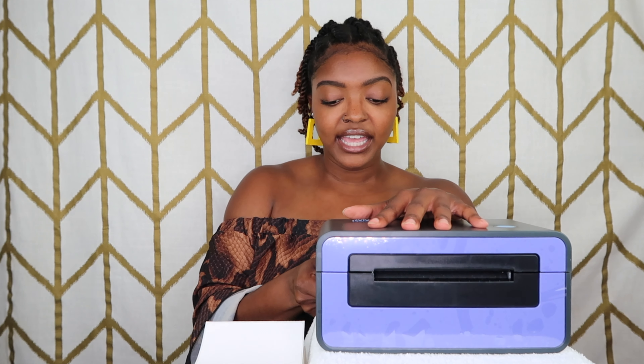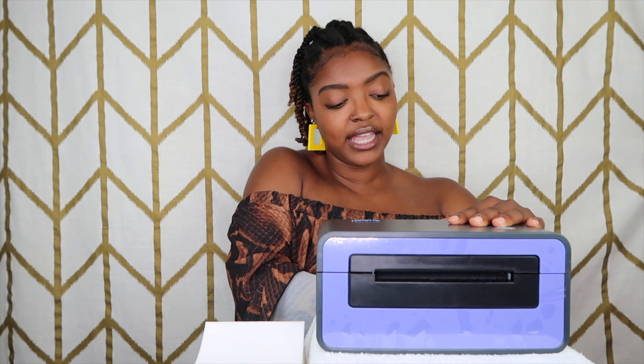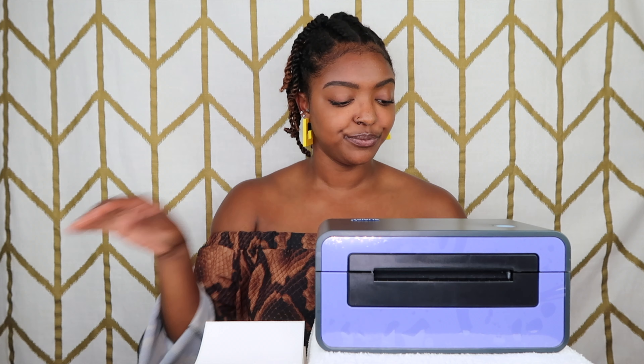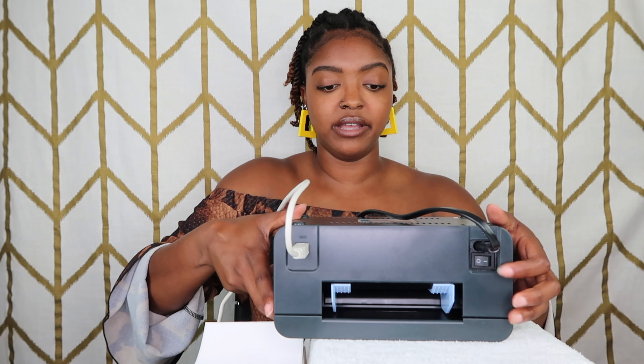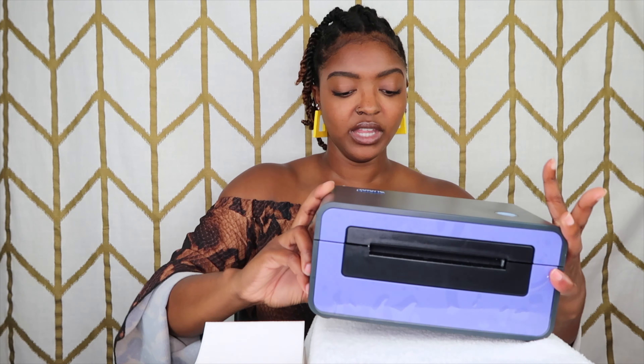It came with two cords. This gray cord — one end goes into your computer and the other end goes into the printer itself. It also came with a power cord — one side goes into the printer and then you plug the other end into the wall like anything else. On the back is the power button.